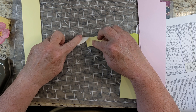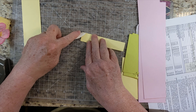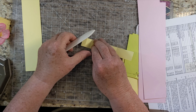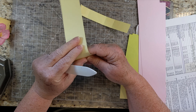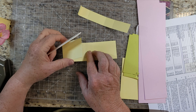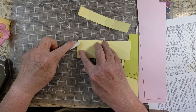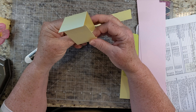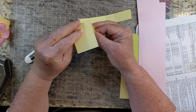You could crease them all at the same time before you cut them, but sometimes when they don't lay flat it's hard to cut them. You will have this little half-inch tab at the end. This piece will have a long piece and another long piece, and then a short piece, and another long piece. This short piece is the bottom and then it's going to be folded over with a flap.